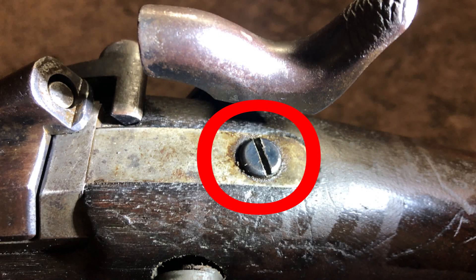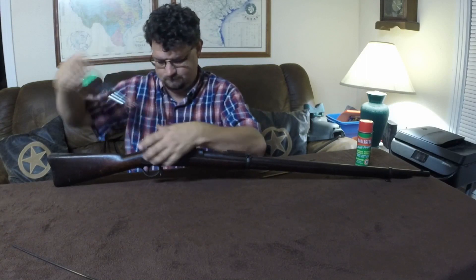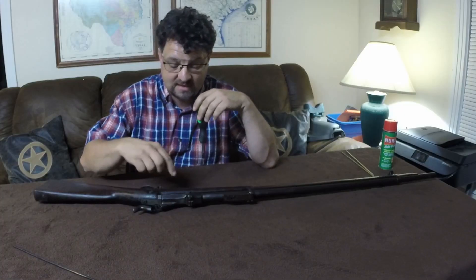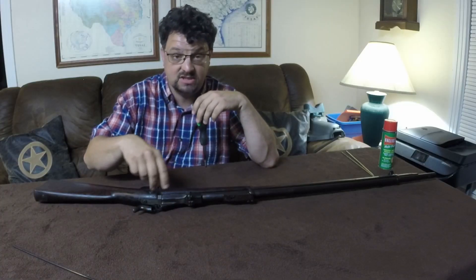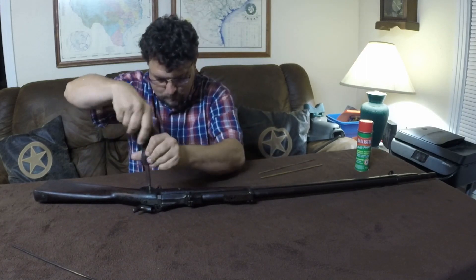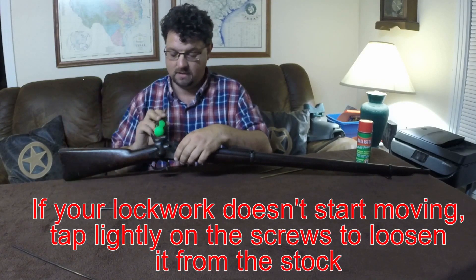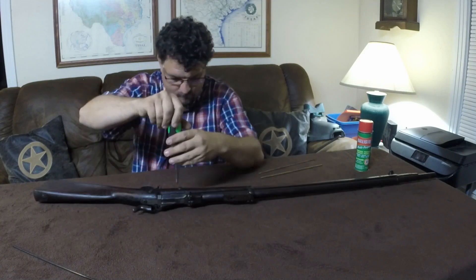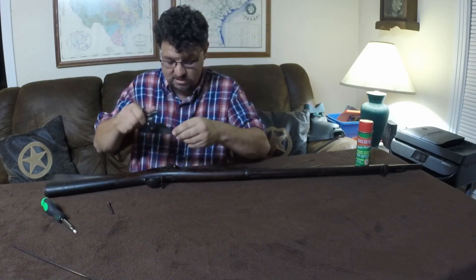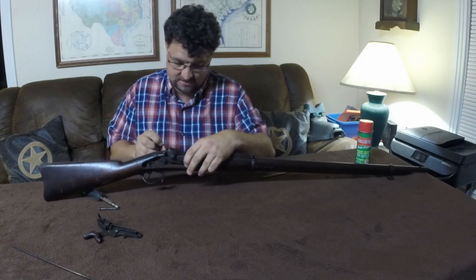Removing the lock work is done with the tang screw, located right here. You'll also need to remove these two screws here. When taking them out, you want to loosen each of them evenly. Push on them to help loosen the lock plate — if it doesn't want to come off, you can give it a few knocks. Then it will simply lift off like that.